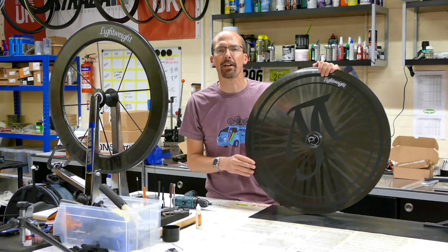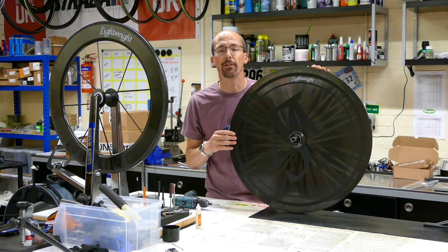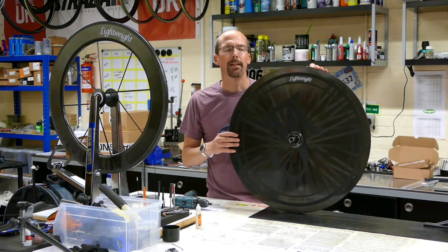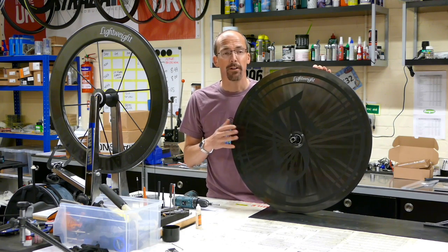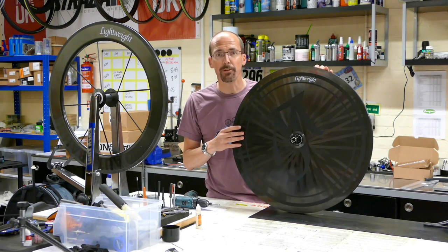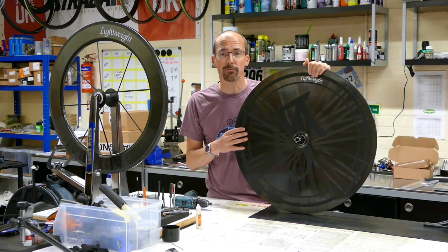Hello and welcome to Strada hand-built wheels. My name is Jonathan and I'll be talking you through some of the key features of the Lightweight Autobahn and VR8 front. The Autobahn disc was designed, developed, and is hand-built in Germany by Lightweight Carbon Sports, famous for their super lightweight wheels. The Autobahn disc is primarily designed for use with time trial and triathlon riders.